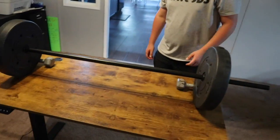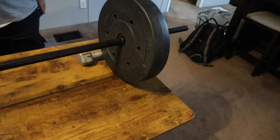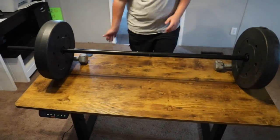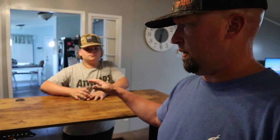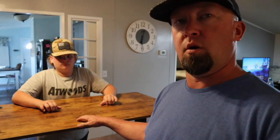Reeve threw some of his workout weights on here — we got about 60 pounds on there and it's not even budging. We're going to put this in Reeve's room. This will probably be a desk that he does his homework on, and we may also be doing some archery stuff on this desk when we work on our bows.